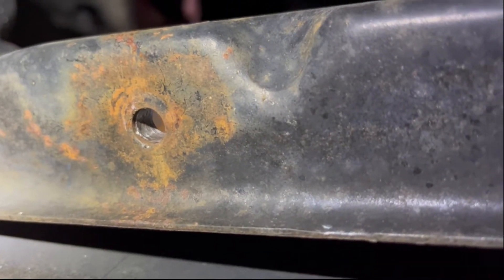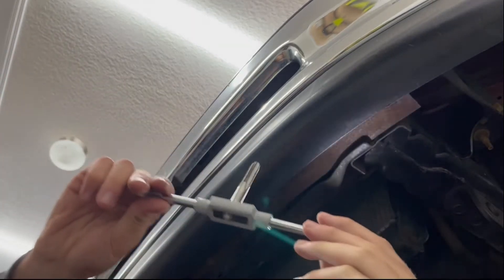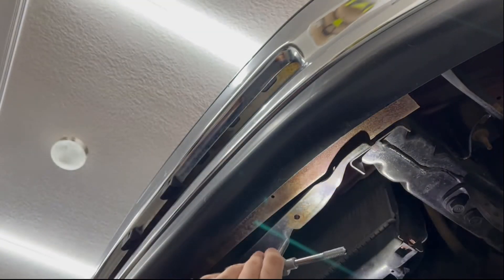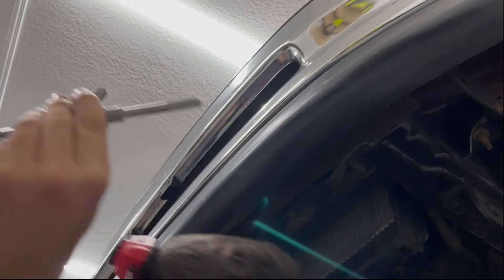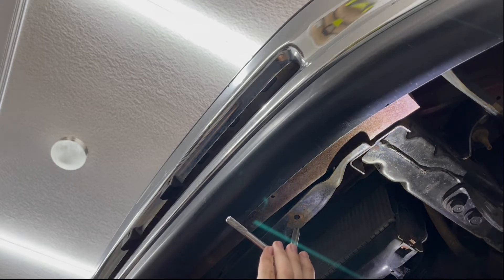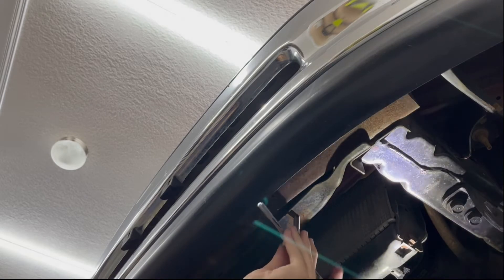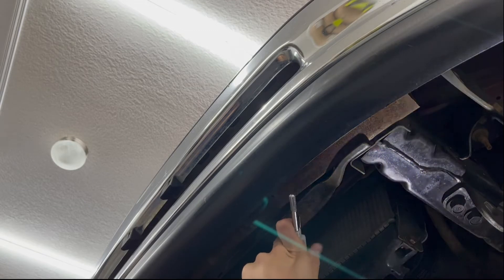Next up we'll be tapping the hole. You want to set it up on your holder like this. Key thing to note: the kit does not come with this holder — I'm using my own tap and die set for that. Also, it's recommended you use some sort of cutting lube or cutting grease. I don't have that, so I've been using PB Blaster to try to keep everything lubed up. I'll put a little bit on there and spray some more as I go.